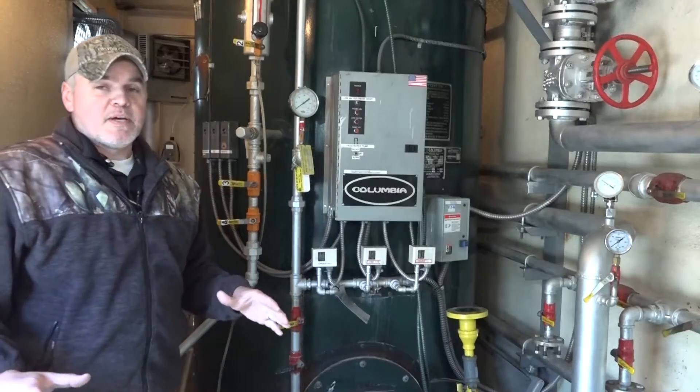Hey guys, welcome back to Steamworks. Yesterday I got some mail with certificate expiration notices for several of our rental boilers, and I thought I'd take this opportunity to talk to you about your own boiler's annual open and close and preparing for an inspection.